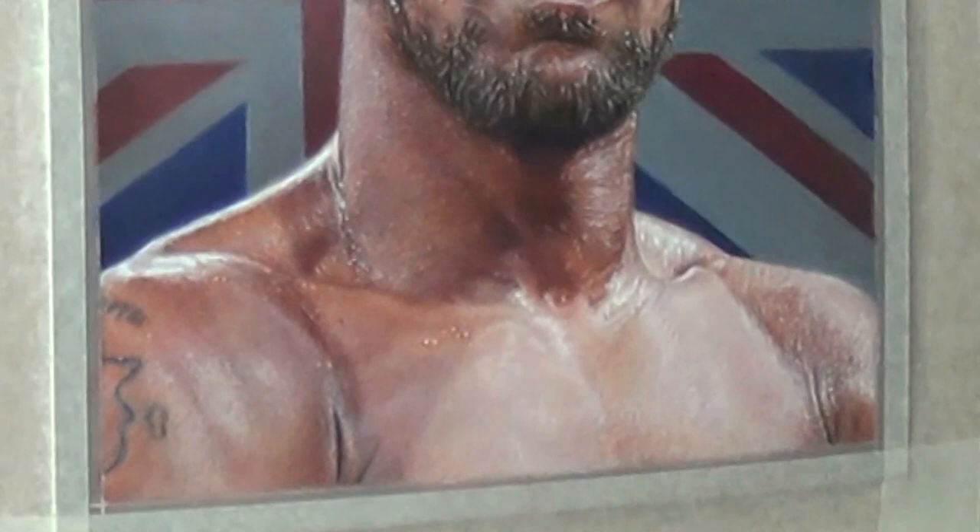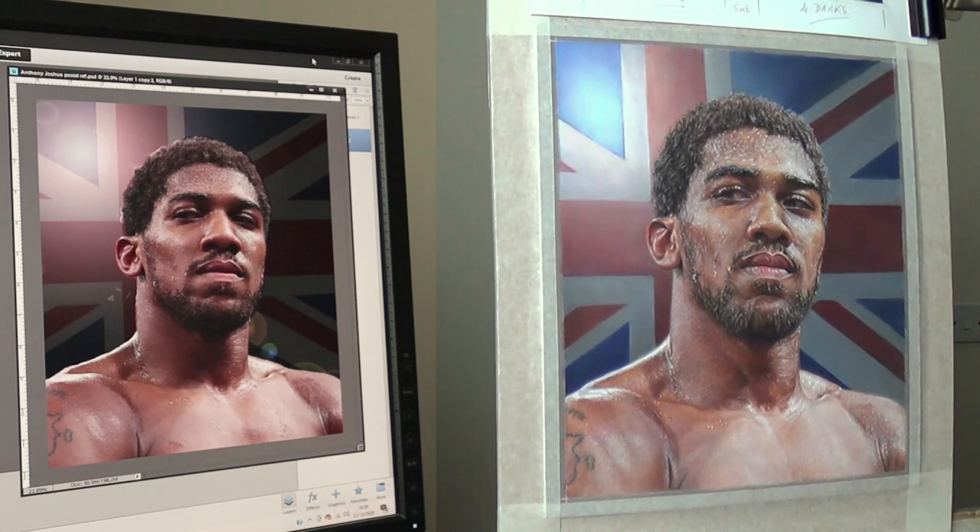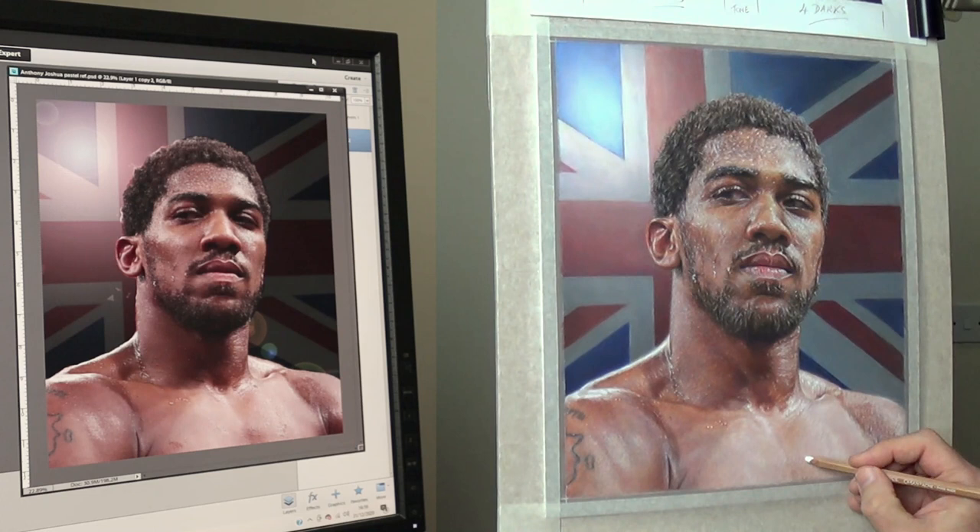Just to mention as well that this portrait will be on my Patreon page. I've done part of this as real-time footage with real-time audio so you can follow along with me — about an hour and a half long — and that will be coming out shortly on my Patreon page. Check that out in the description below.